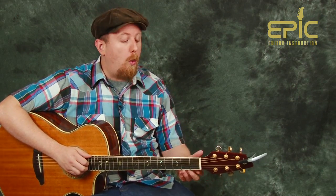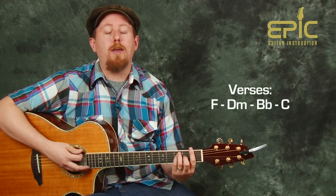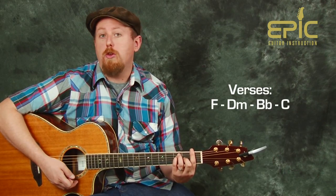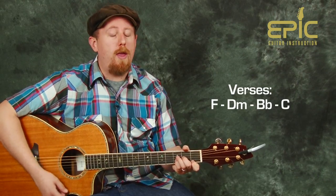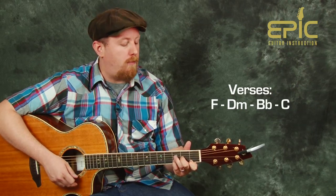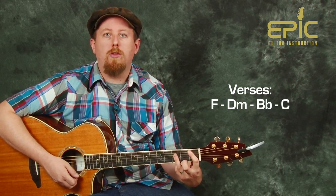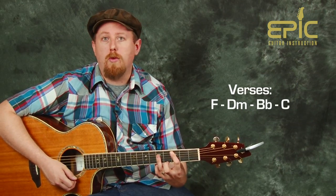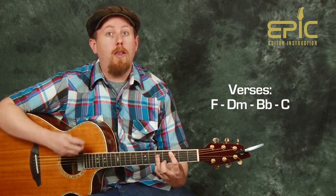Now that we have our verse chords, we can play them a couple of different ways. One way is just to play and hold for four counts — two measures on each chord. So if I start with my F chord, I can play and hold. One, two, three, four. Then switch to D minor, then B flat, then C. That works out great.